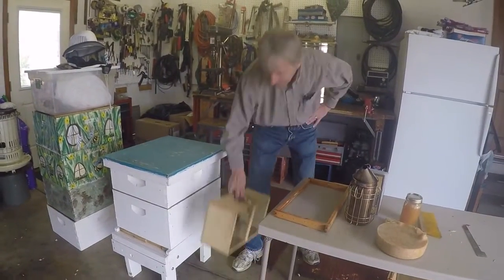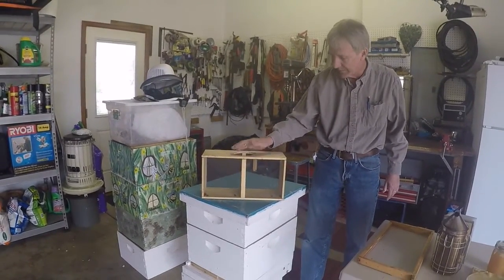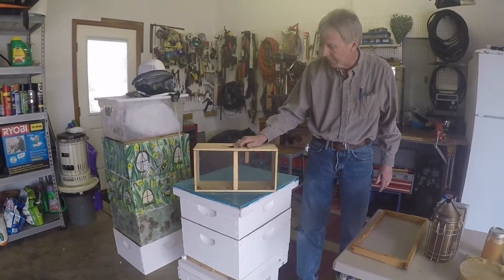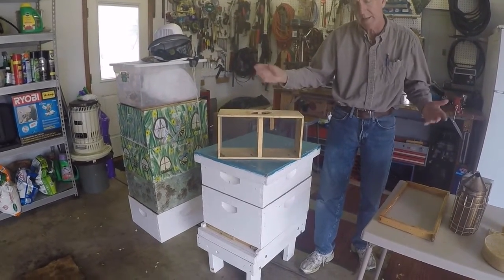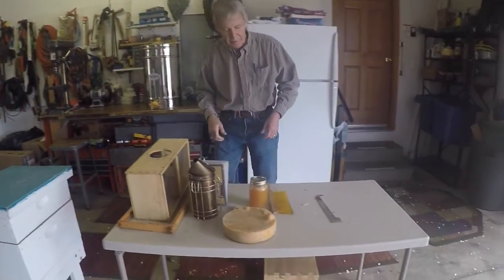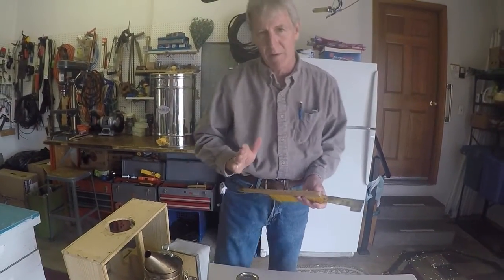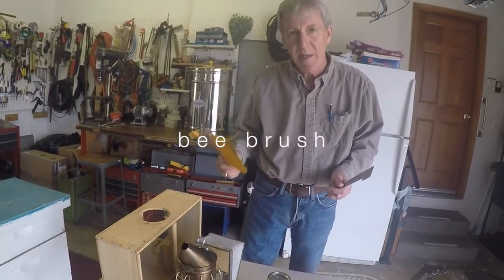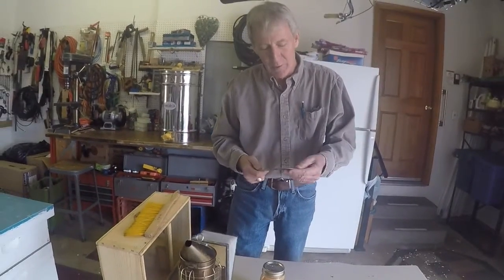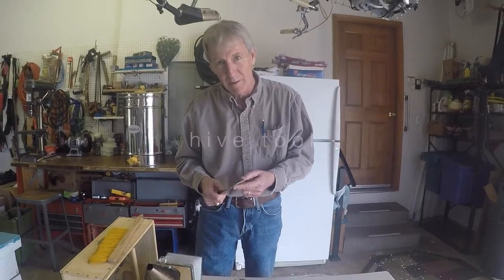When you start a hive, you can buy bees and they come in a box like this with about 3,500 bees inside. A can sits in a hole in the box containing sugar water so they don't starve in transit. A few fun tools: this is a brush that you move bees around with - we call it the bee brush. This is a tool you always take to the hive - we call it the hive tool.